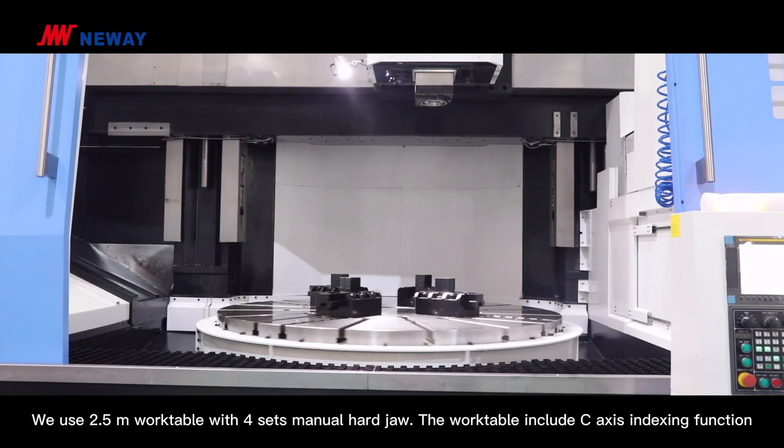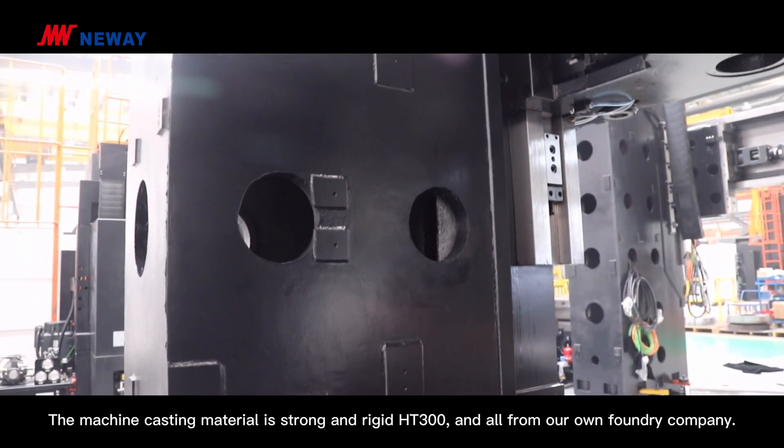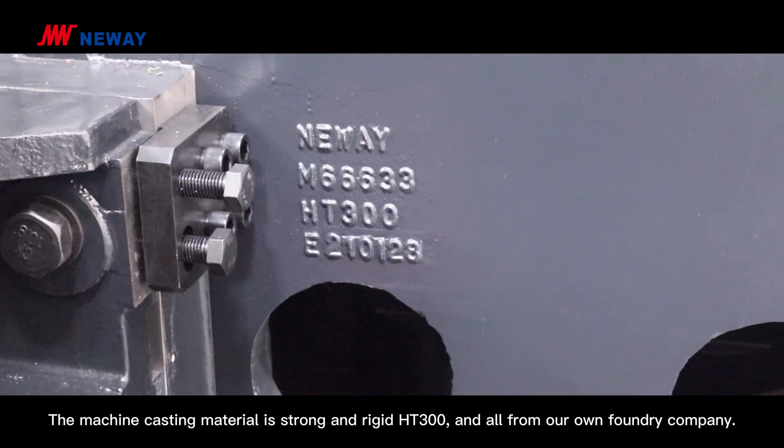It uses a 2.5-meter work table with 4-clamp manual hard chuck. The work table includes C-axis indexing functions. The machine casting material is the strong and rigid HT300, all sourced from our own foundry company.